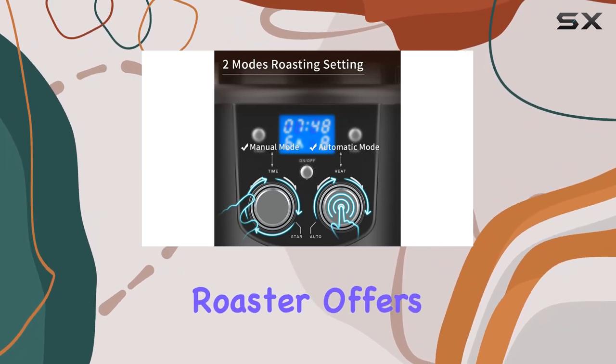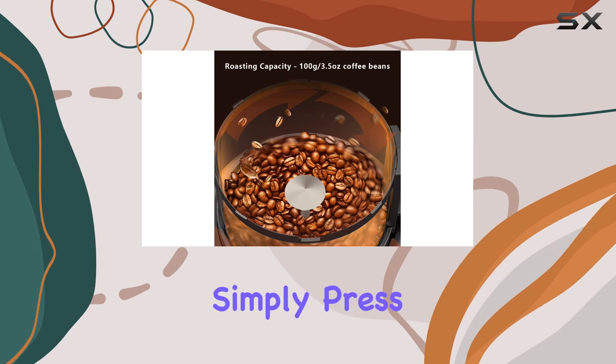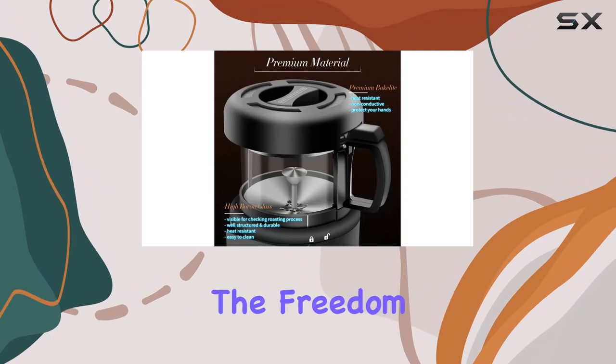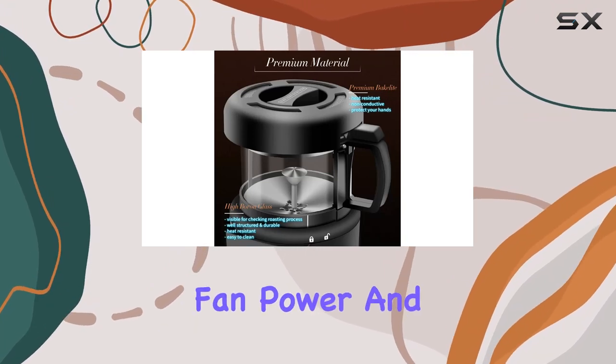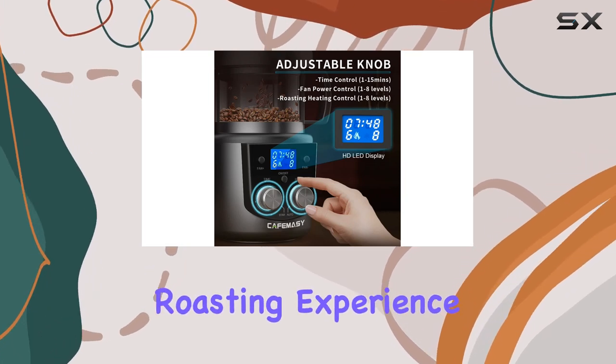The Kofimacy Roaster offers two modes: automatic and manual. In automatic mode, simply press the auto button to begin roasting with default settings. Manual mode gives you the freedom to adjust timer, fan power, and heating level according to your preferences, allowing for a truly personalized roasting experience.